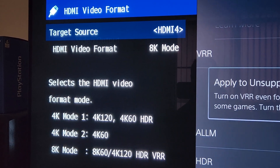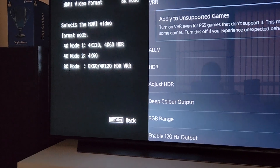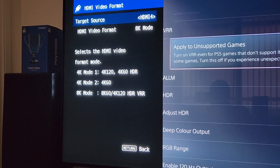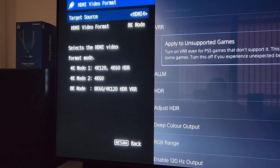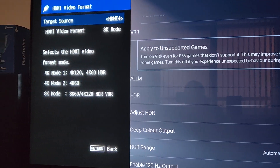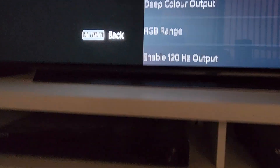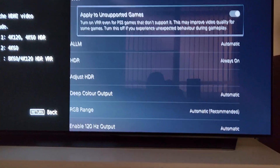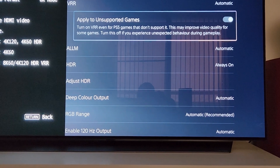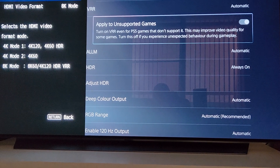Before, when it wasn't set to 8K mode at first, I couldn't use VRR — I could use ALLM. Then I remembered about this setting, and as soon as I put it into 8K mode and went back to the TV to the PS5 settings, VRR was set to automatic — it turned on by itself. So yeah, the RX-V4A with PS5 will pass through 120Hz HDR using YUV420 with VRR and ALLM.